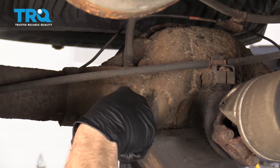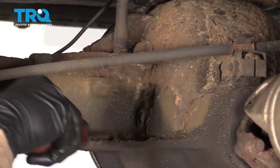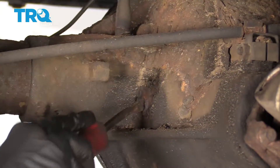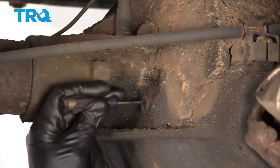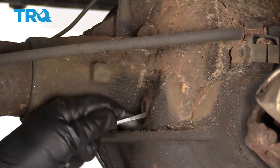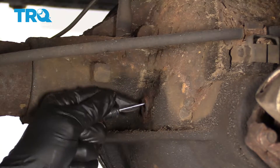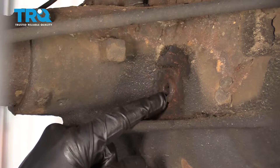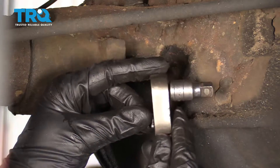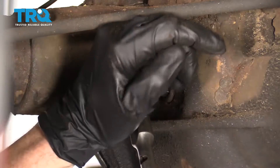We made it underneath the vehicle. One of the first things you need to do is find your fill plug for the rear differential. Make sure you get all the crud out of the way here, and then you can go ahead and pick away — you're gonna see a 3/8 drive square socket here. We're gonna go ahead and remove that with our ratchet. You can see the little differential plug; use a 3/8 drive ratchet with a little extension, put it in there and remove the plug.